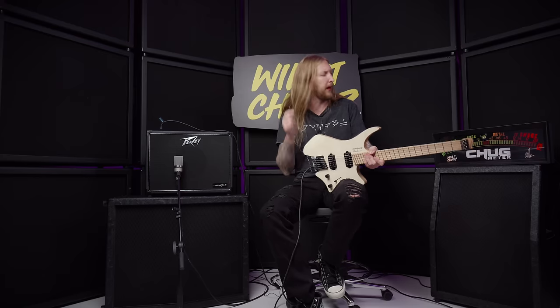That's Will It Chug for you right there — did it chug? Yes, it did. Hope you enjoyed this video and I'll see you next time!